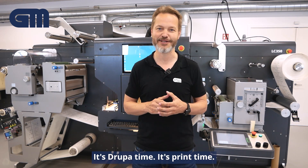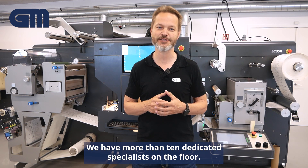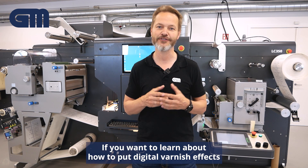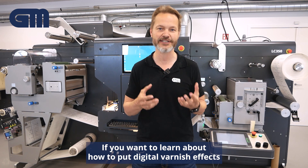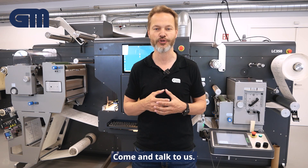It's Drupa time. It's print time. Come and meet us. We have more than 10 dedicated specialists on the floor. If you want to learn about how to put digital varnish effects on your labels or cut them tools-free with a laser, come and talk to us.